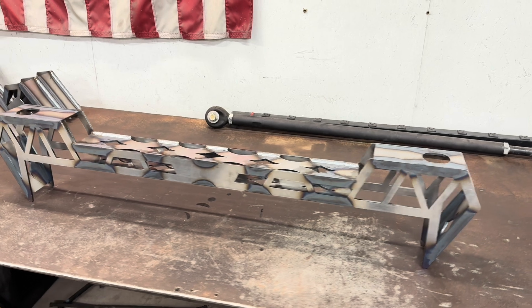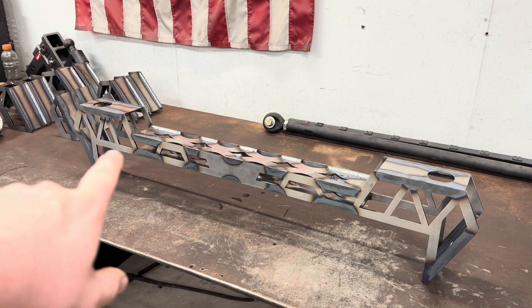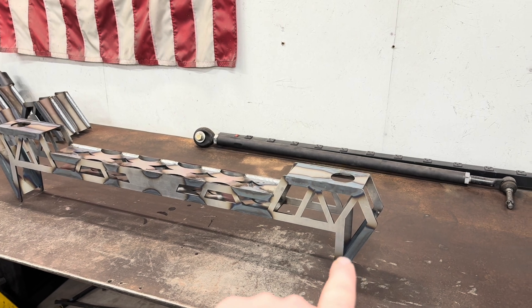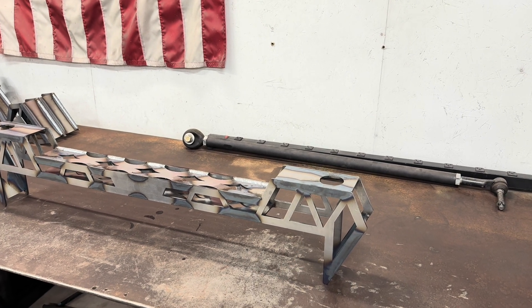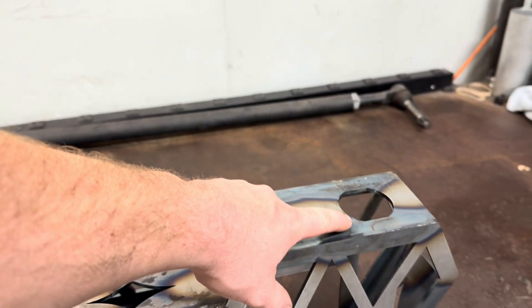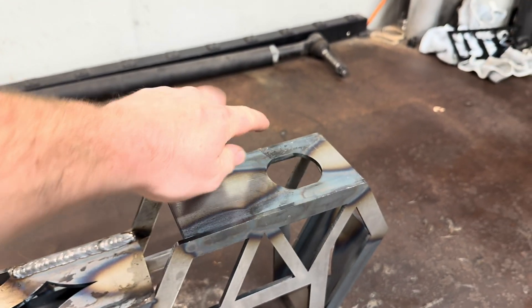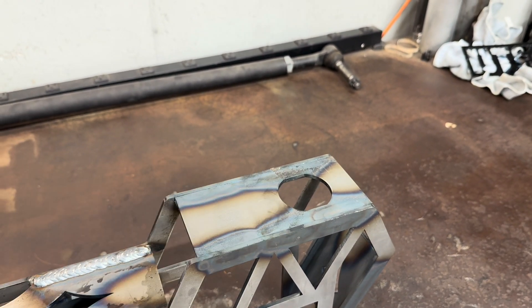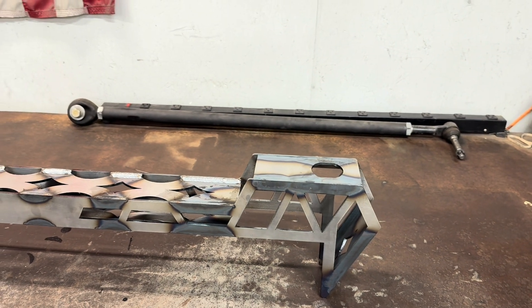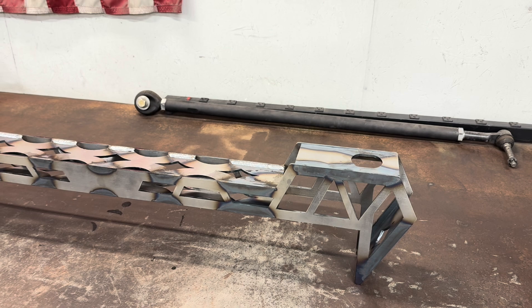First up is the rear cab mount. Like I said, this goes completely around the Super Duty frame. It sits down on it and welds along the sides. Weld it onto your frame. And these are cut out for Super Duty cab mounts. That way, if you want to, you have the option to jump up to like an SMB silicone body mount and get a really good ride out of it.